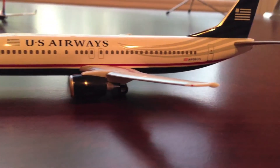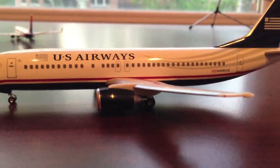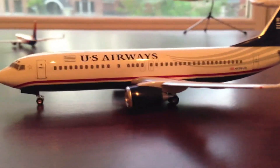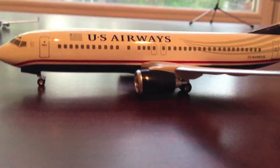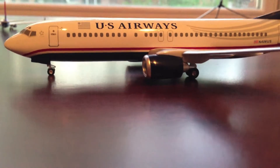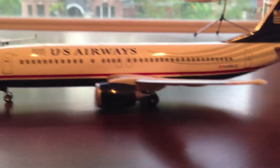Hello you guys, Gemini Jets Review here. This time I'm going to be reviewing another one of my Hogan Wing models. Hogan Wings is another model maker other than Gemini Jets that makes fairly detailed models. I think they're most known for 1:200 scale. I really like their 1:200 scales, but they're not as detailed as Gemini Jets. They have the basic details, though.